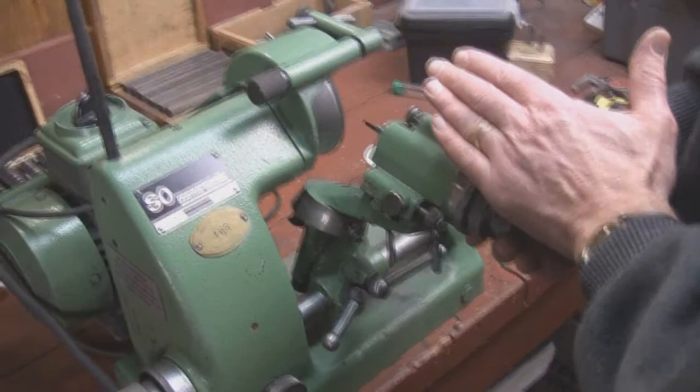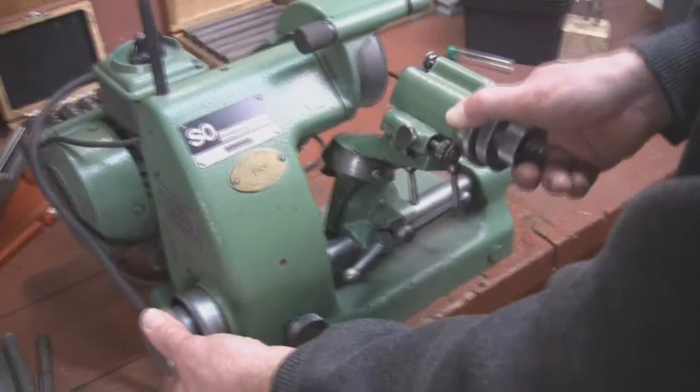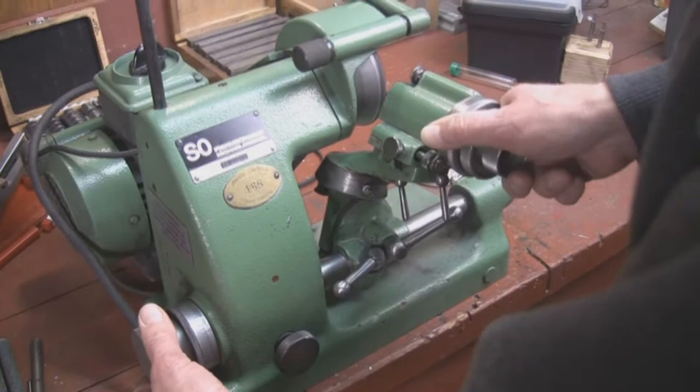We've got our carousel tipped on 25 degrees for the relief. Now I'm going to slowly bring the cutter in to the wheel using this knob here. We just heard it hit — now I'm going to slowly bring it in until I get most of the red gone.